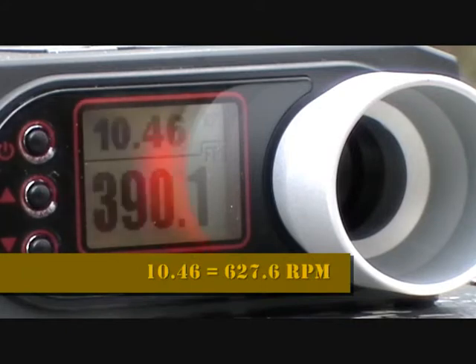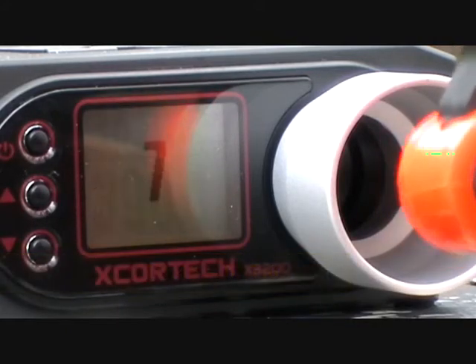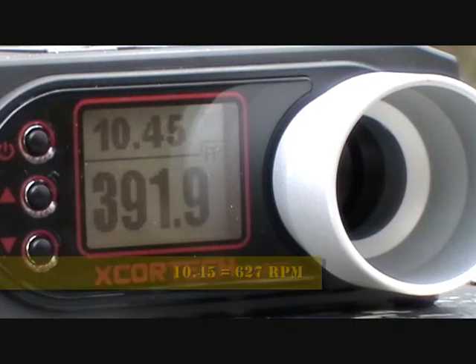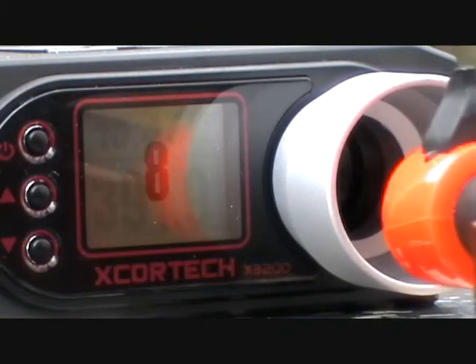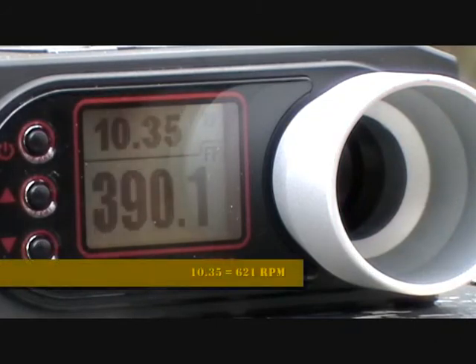What is that, 10-4-6? 10-4-5? And 10-3-6.